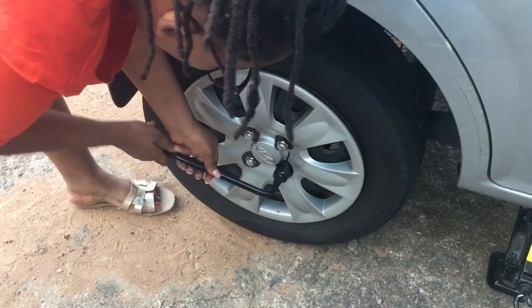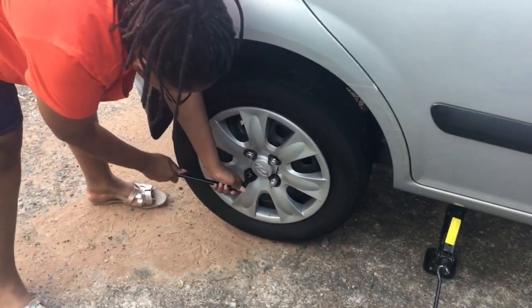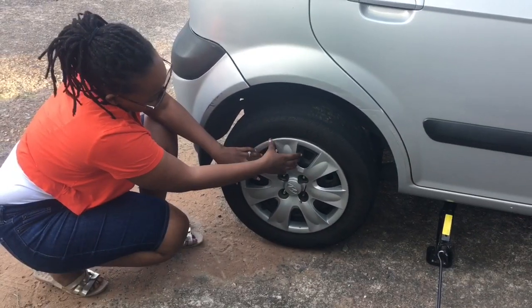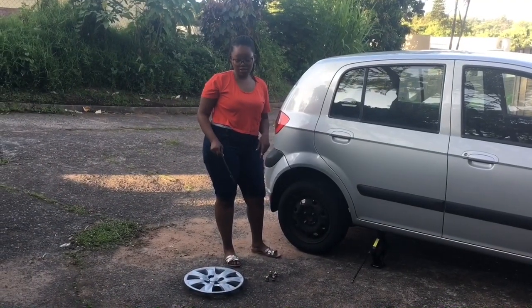Now we remove the tire bolts — all of these — and take the bolt and the rim out.